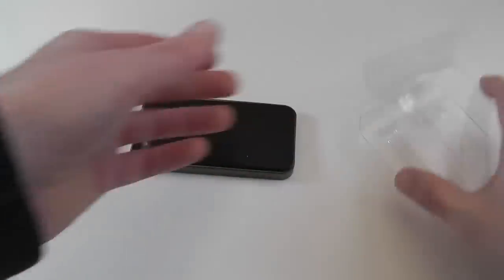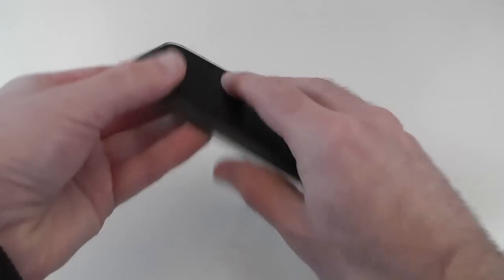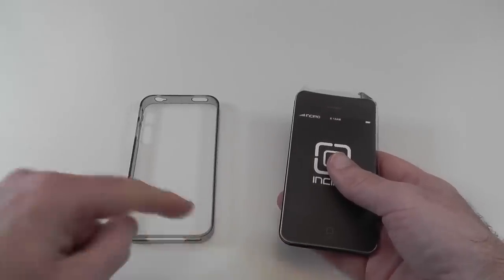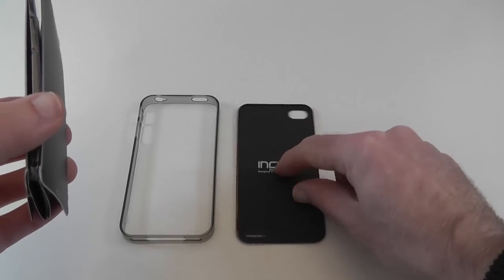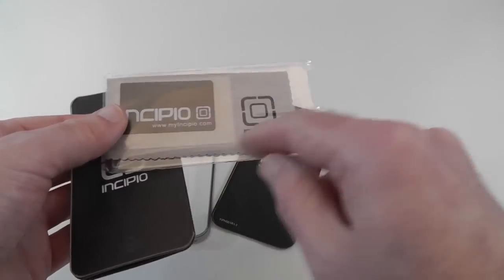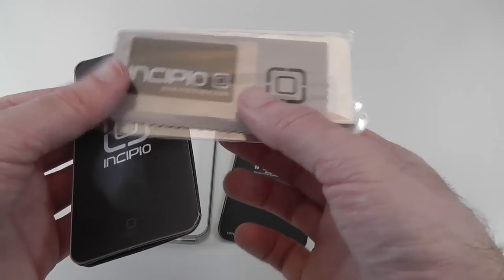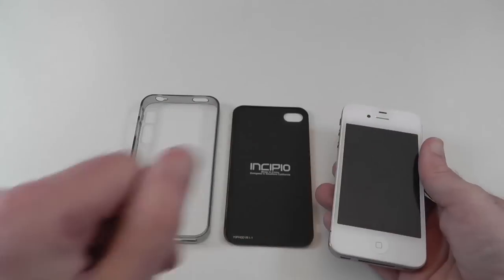On first looks this appears to be a very plain and boring case, but it is not, so please do keep watching. Let's show you what you get with the case. We need to ease this portion off — it's a two-piece design with a very thin plastic band and a back. We also get instructions and a little pack with an applicator card, polishing cloth, and a screen cover. It's really good that a screen cover is provided to protect the touch screen on your iPhone 4 or 4S. I've already got my own screen cover on, so I'm not going to use the Incipio one.